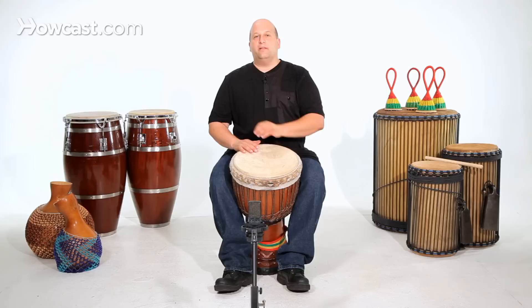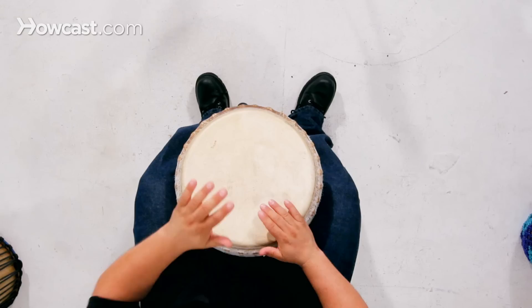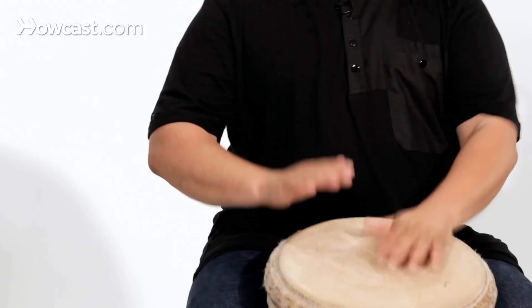So the bass is on the beat: five, six, seven, eight. A little faster — five, six, seven, eight.